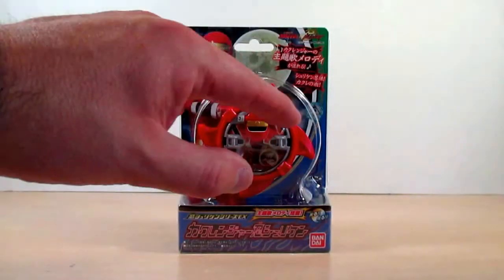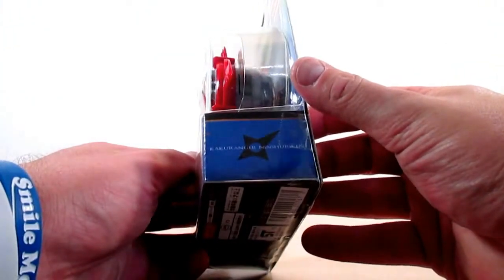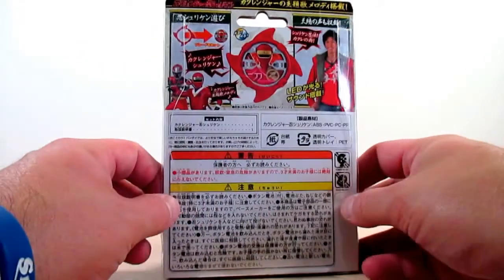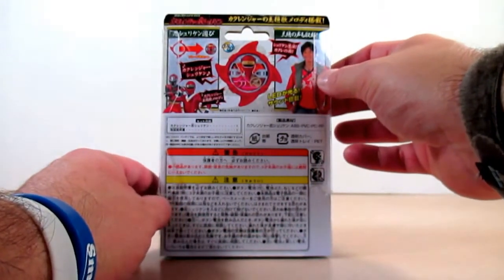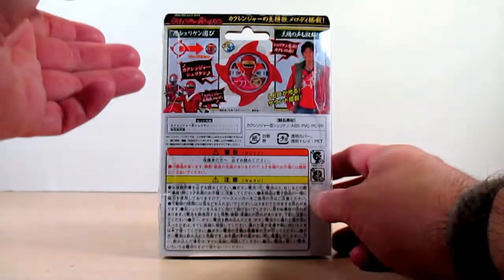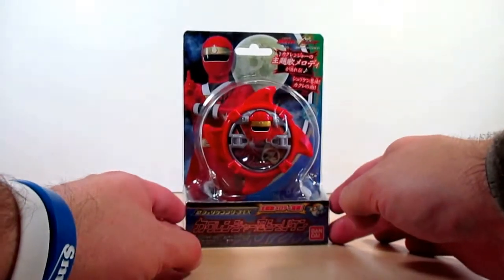On the side it says Hurricanger Nin Shuriken, on the other side Hurricanger Nin Shuriken again, and on the back of the box it just shows you the functions of the Nin Shuriken. There's a nice shot of Takaharu on the back, along with AkaHanger and Ninja Red. Anyway, let's go ahead and bust this out.